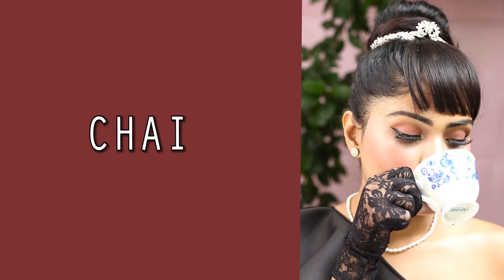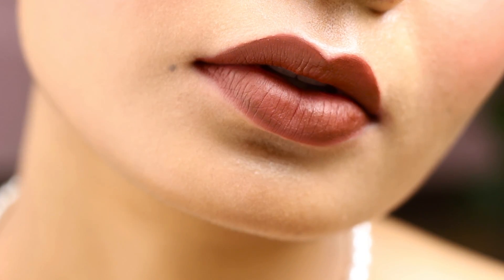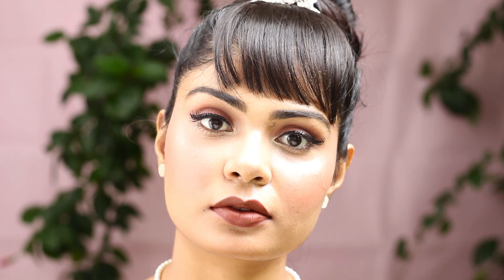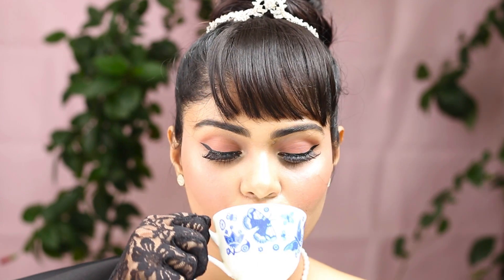The only chai I can ever tolerate is this next shade, Chai. I can hear all the chai lovers screaming at me, but guys, I've tried — I don't like chai, I'm a coffee person. On Nykaa's site they've mentioned it as a nude shade, but it's not a nude shade on my skin tone. Maybe on deeper and duskier skin tones it will be nude, but on me it's a deep brown shade. It's a fearless and powerful shade — wear it with something white and it will look drop dead gorgeous. Shades like these chai brown shades look really beautiful with white or creamy outfits.